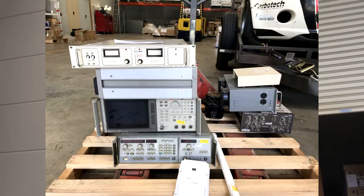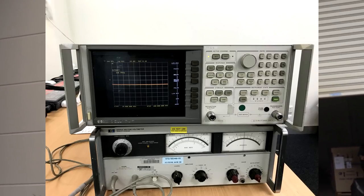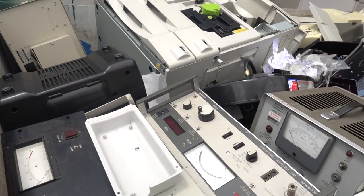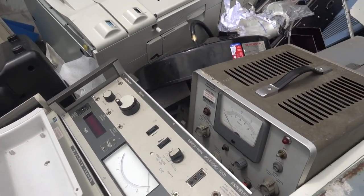All right, I found it. Check this out. I can't tell you where it is, but apparently there were vector network analyzers and all sorts of stuff in there. They're gone, but let's have a look. What do we got left?